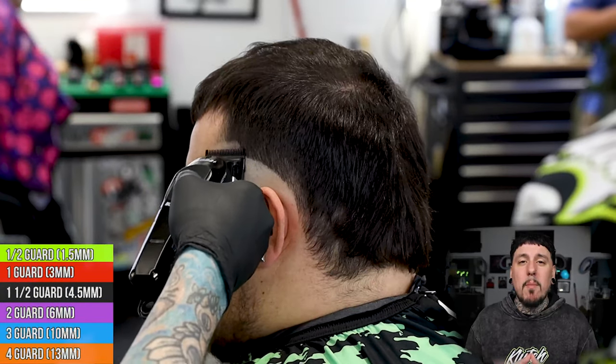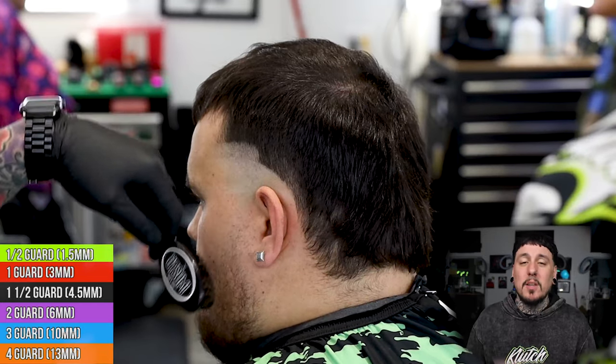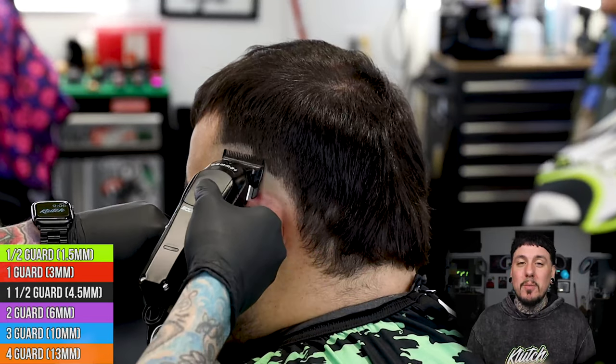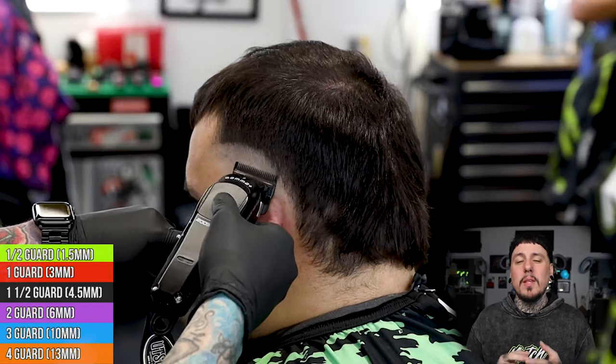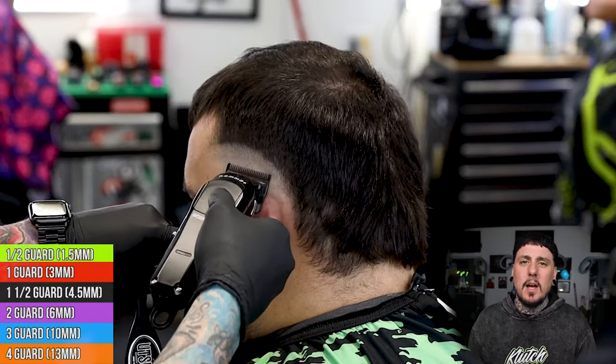Next up we're gonna come in with our Gamma Boosted and set our open section. If you guys did not see my unboxing on the Boosted, definitely go check it out guys. It's one of my favorite clippers already. We're gonna set in our guideline about three-quarters of an inch up, following the same exact shape as the trimmer guideline that we set, and then we can start to work that line out from the bottom.